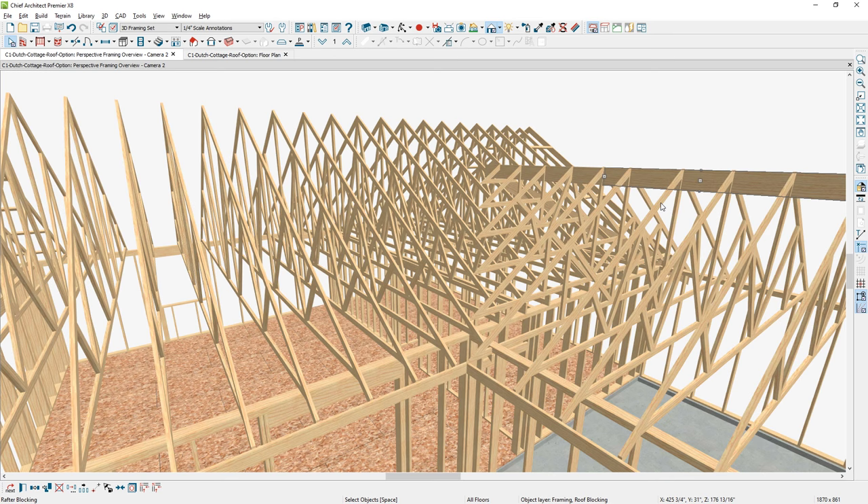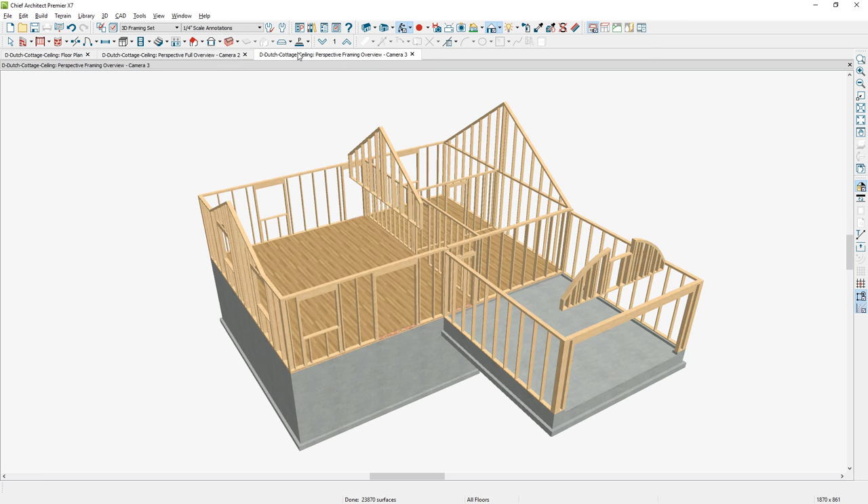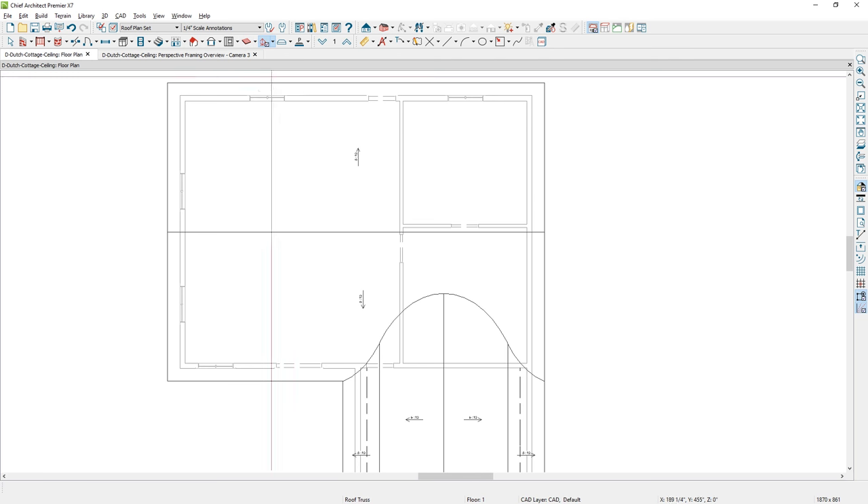Now I'm going to shift gears and move back to the Dutch gable roof that has the curve, and take a look at the framing process. I've opened up the version of the house with the curved Dutch gable roof over the garage. We're going to truss frame over the main body of the house and then stick frame over the garage — it's somewhat similar to what we did earlier.